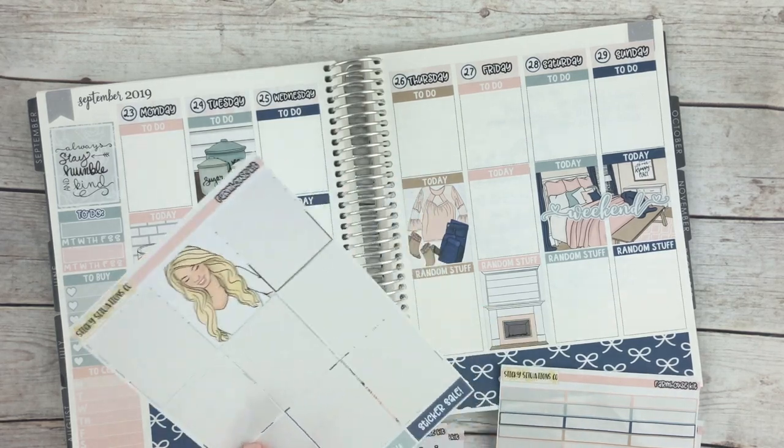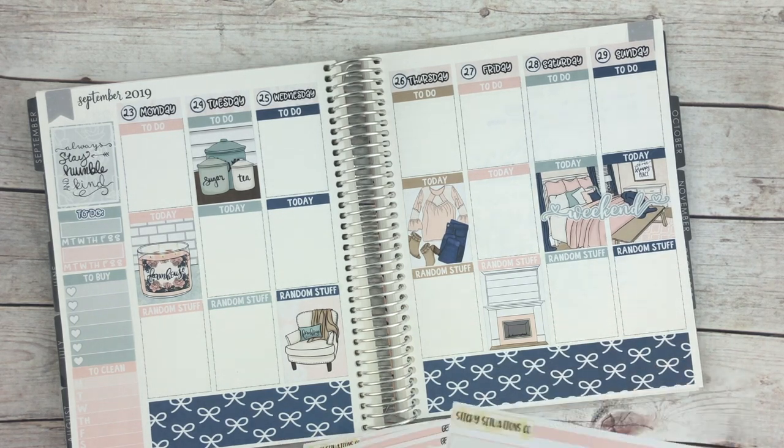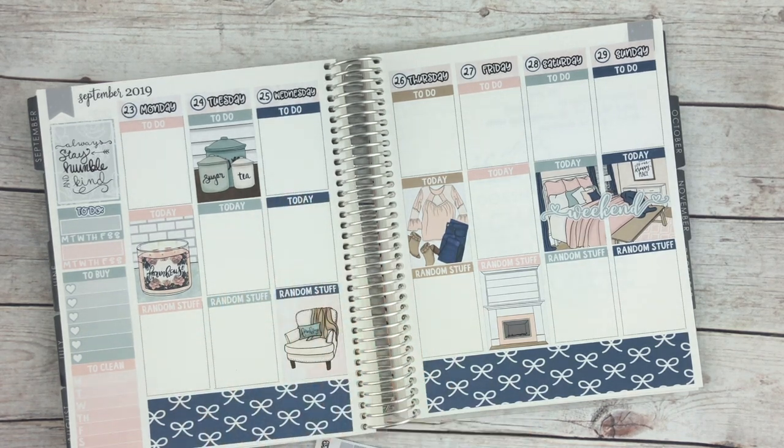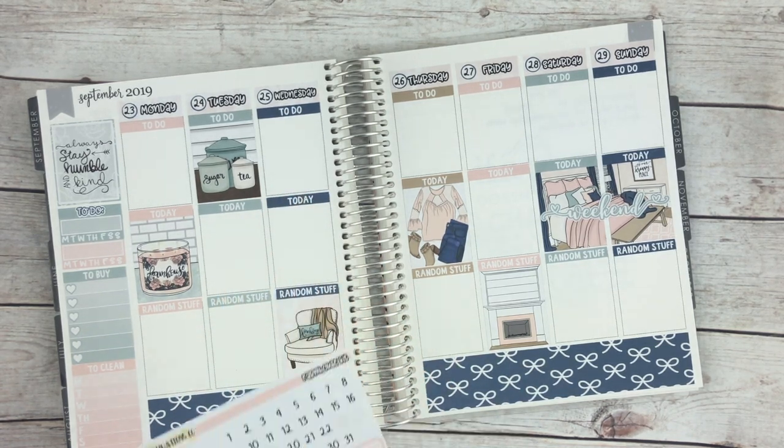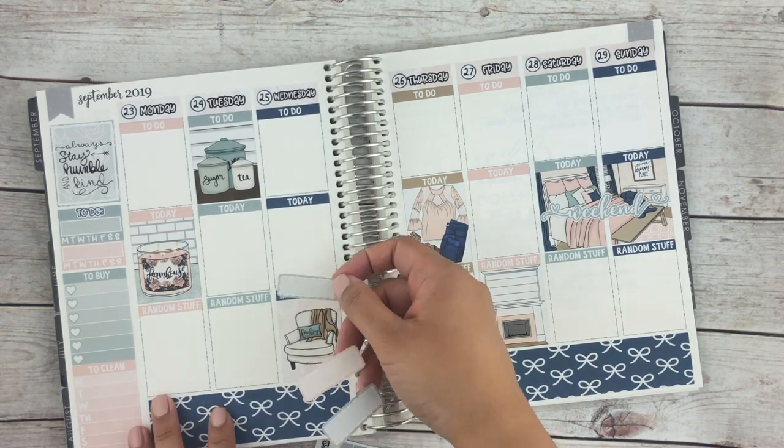All right, so I used up this sheet for the most part. I have some items at the bottom here. Let's start with Monday and look at some functional items. Usually I like to use three things — like three boxes — so most of the time I have three things in each. She has a bunch of half boxes and tiny boxes here, so I'm going to spread these out so that way the colors mix very nicely.